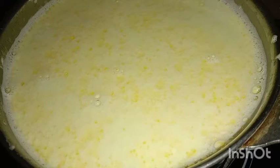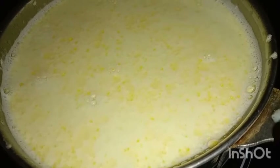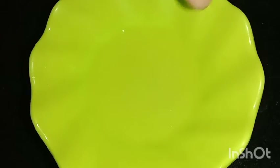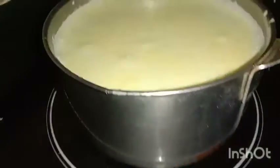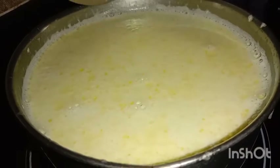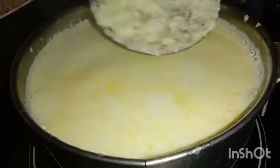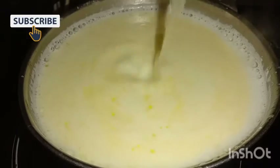This is 4L Gethyana Pall. I will add 1 lemon full.